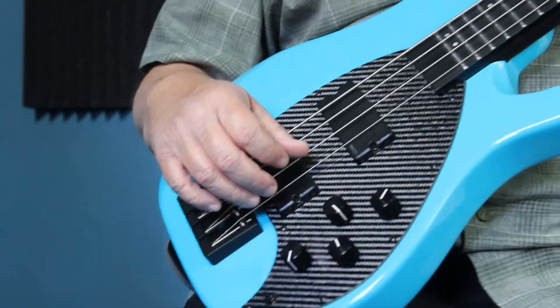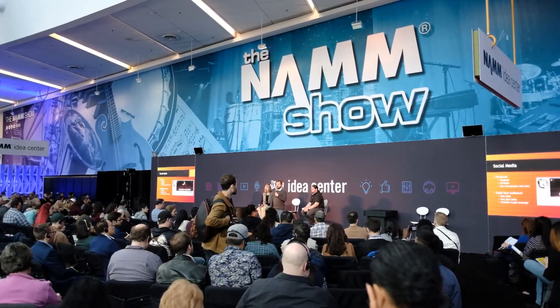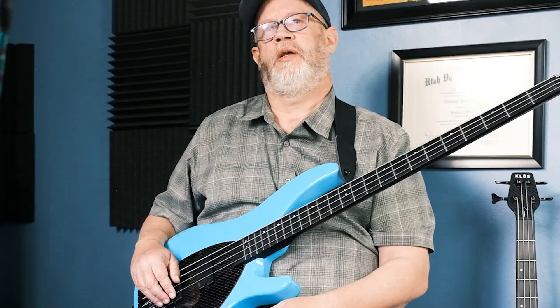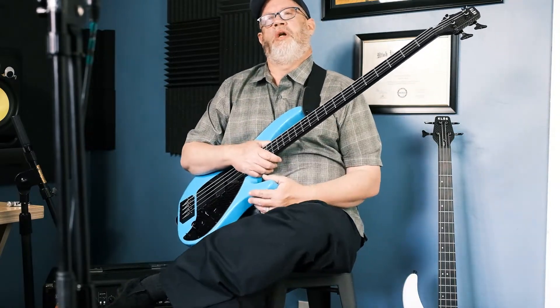I met Close Guitars at a NAMM show in Anaheim a few years ago. Ian was the person I talked to — they had a prototype there. I played it and, being someone who's pretty honest about feedback, I wasn't real happy with the body that the neck was attached to. I gave him some brutally honest feedback and he took it well. Fast forward a few years later, they got in touch with me — he had made a massive upgrade from prototype to this Apollo Pro.